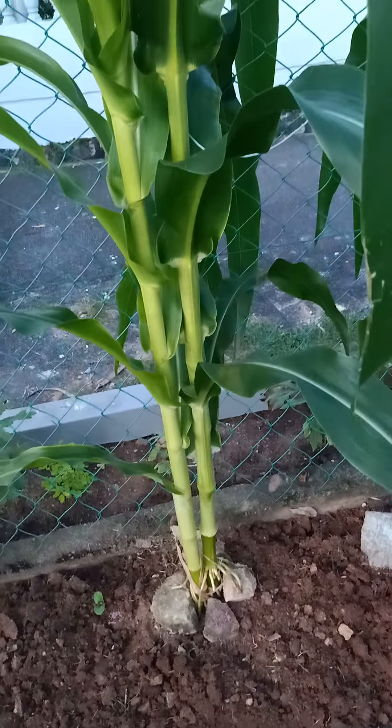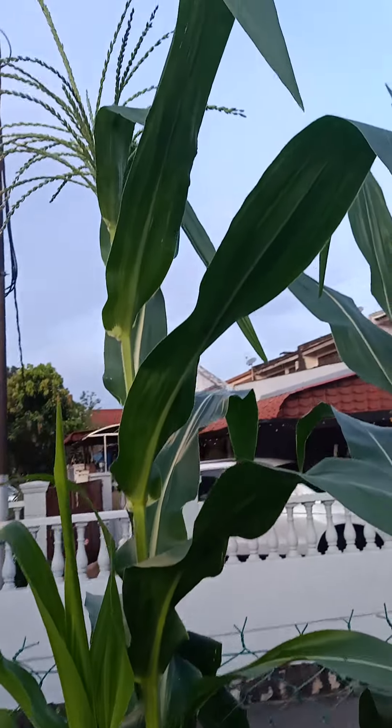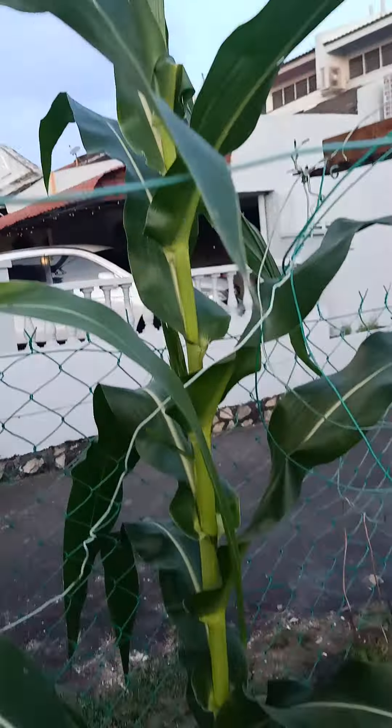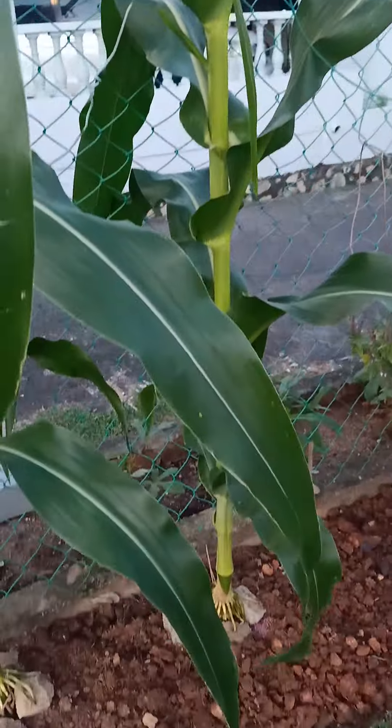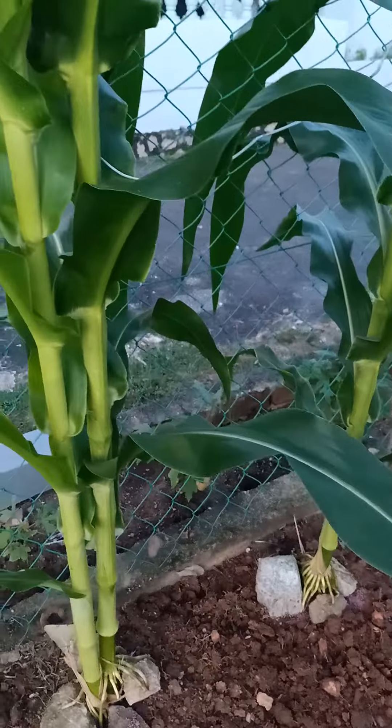And this is something I'm very proud of. It's very popular — what they call here is jagong, or mais (corn). I planted only two trees, and luckily they both grew.